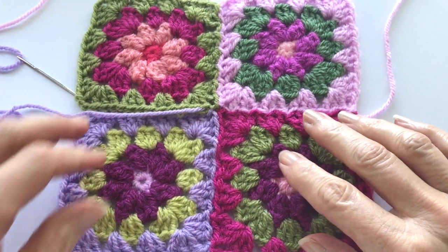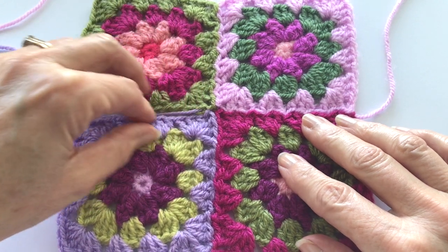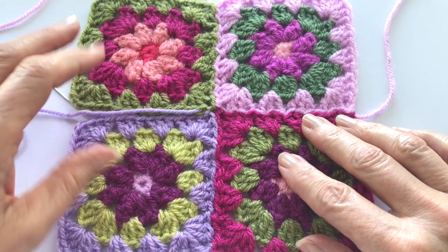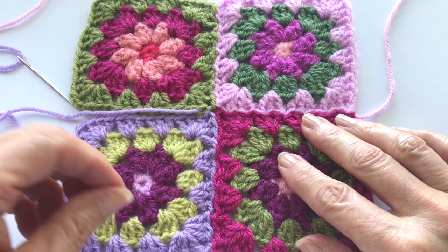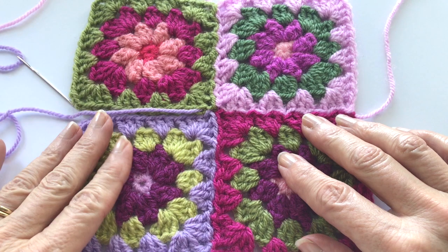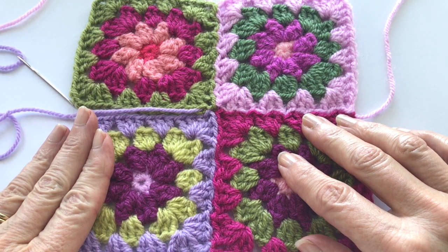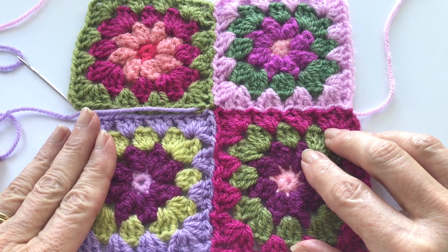I hope this helped and I hope you enjoyed this joining method. Like I said, it just takes a little bit of practice and some time to get the feel of the stitching — that little resistance you'll feel. Just remember to stay in the middle of your chains and you should be good to go. Thanks a lot everyone, happy hooking, and talk to you soon — bye!